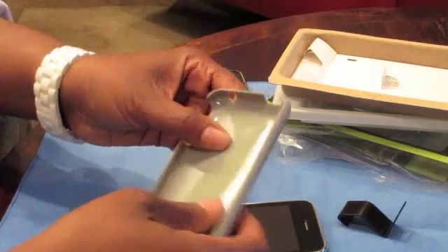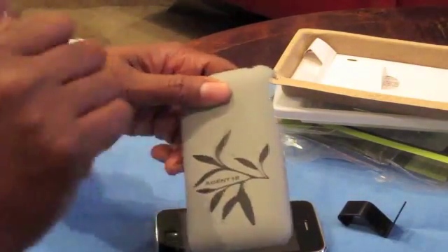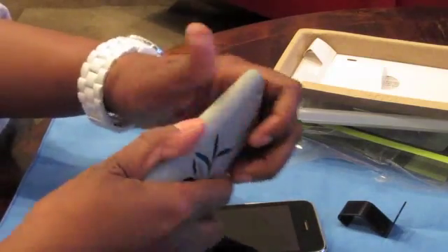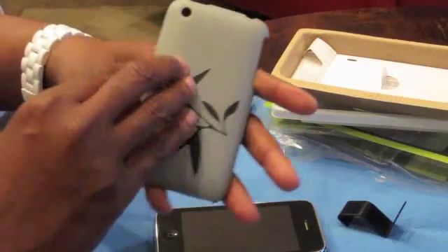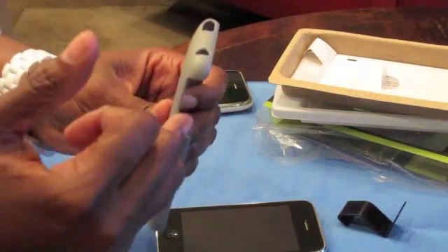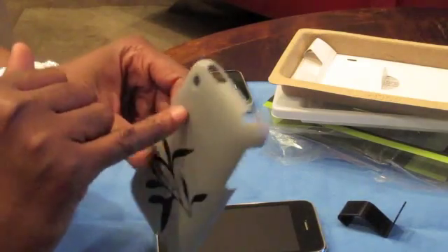Now let me talk about the case for a bit. When I got it I was like, 'ah, this is a little flimsy,' but you knock on it — it's hard. I'm literally bending it and it's very tough; it's not going to break on you. It has a rubbery feel to it but it's also smooth. It has a nice botanical design, and the camera hole, this side is open for your volume rockers, headphones, on/off sleep switch, and then your camera.